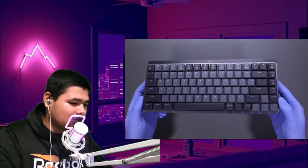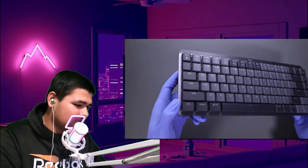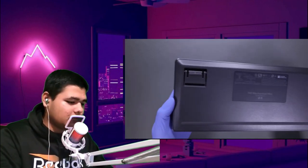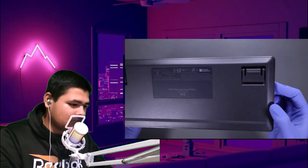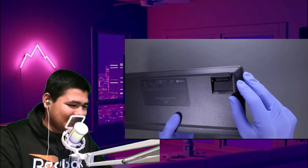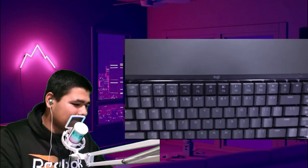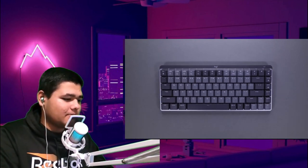It looks like a normal large keyboard that I have somewhere over there. The MX Mechanical Mini — is that like eight inches? No, not eight inches, like eight centimeters maybe? I don't know, guys. The keyboard itself looks pretty cool, like I can see a lot of features it has.